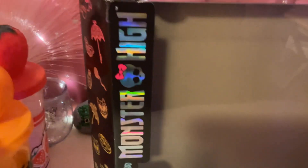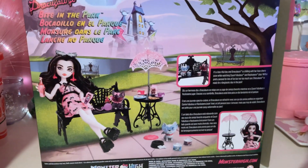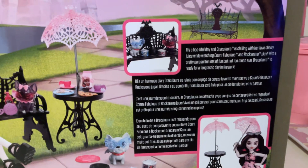Here's the artwork, and there's a picture, and it says Monster High. And here's the side of the box, and here's the back of the box. You guys can read that if you want to.